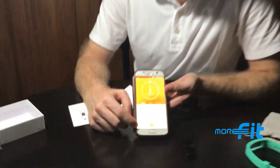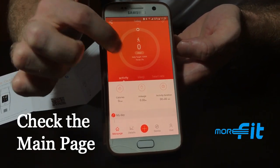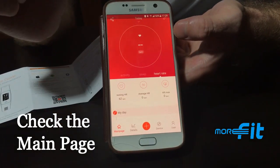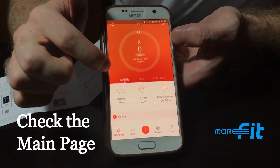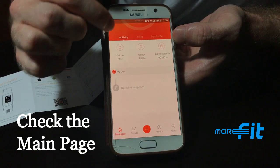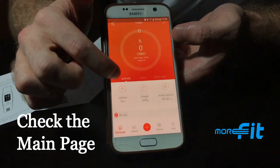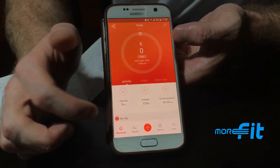Let me explain how to use the app. The main home page displays your activity tracker, sleep tracker, and heart rate tracker for today. Any steps or activity you've made throughout the day will be recorded here, along with your sleep data and heart rate readings.